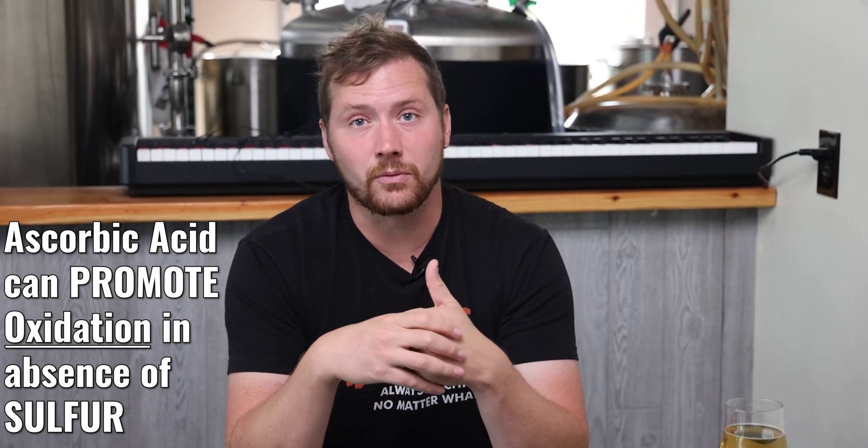One of the biggest pushbacks I get on ascorbic acid comes from people who use ascorbic acid when packaging. There have been some studies in the wine world that actually say ascorbic acid can promote oxidation when used in the absence of sulfur, and that's true. The reason this isn't very important for a lot of beer makers is because there's a lot more natural sulfur in grains, so there's going to be some free sulfur left in the beer going into package. In the wine world, it's also usually not an issue because wineries will often use some sort of sulfites.